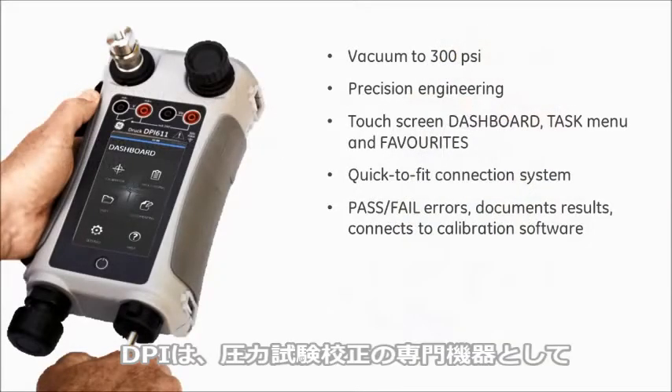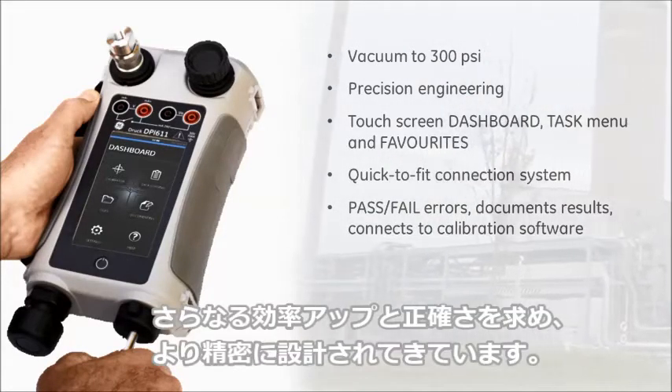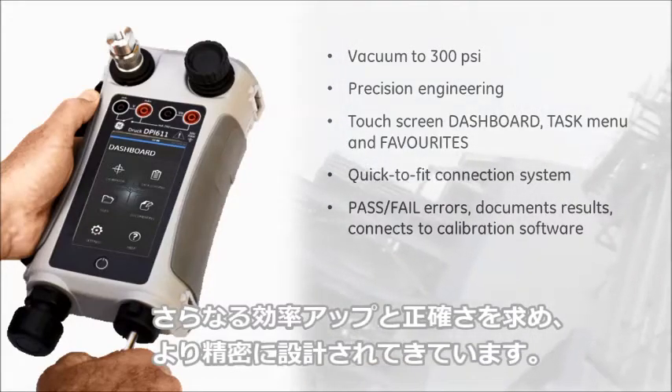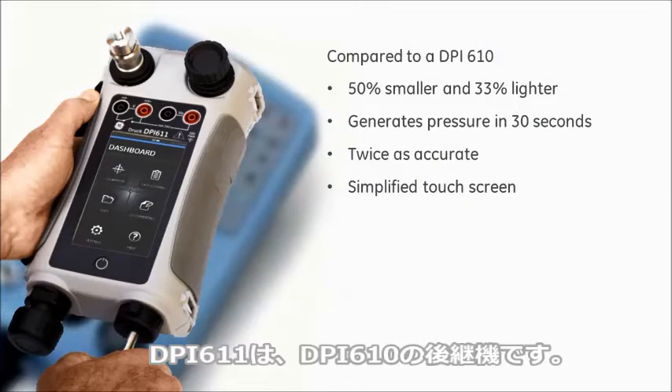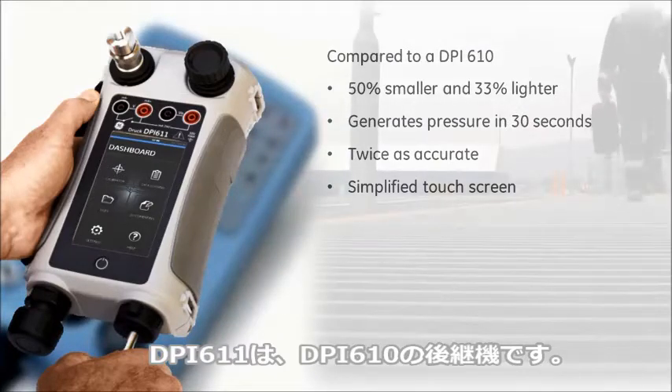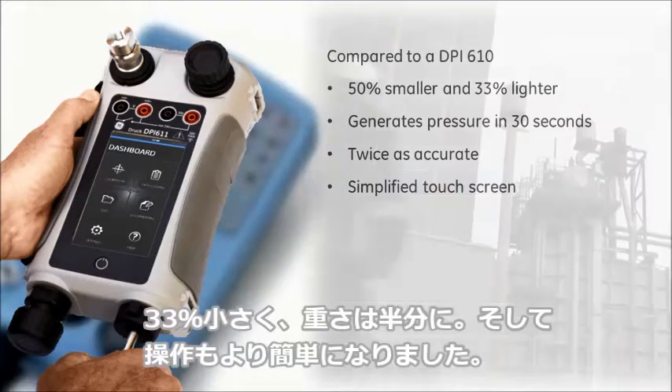This new DRUK calibrator is dedicated to pressure test and calibration and is precision engineered for efficiency and accuracy. The DPI-611 replaces the industry standard DPI-610, and compared to this, it is smaller, lighter and much easier to use.